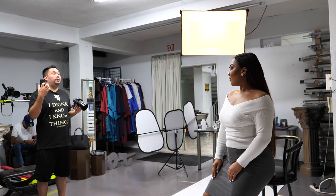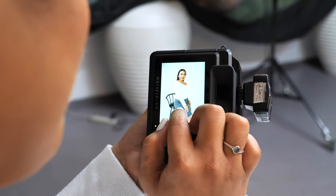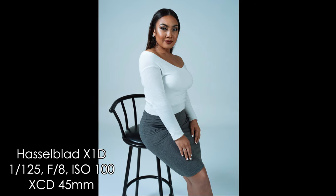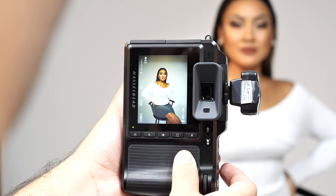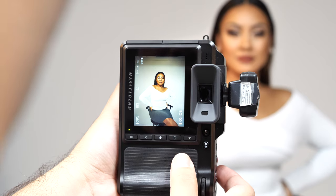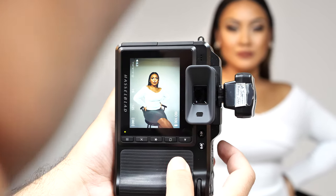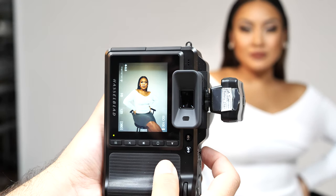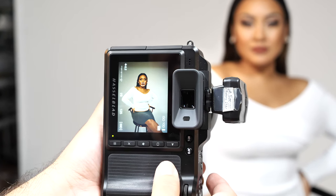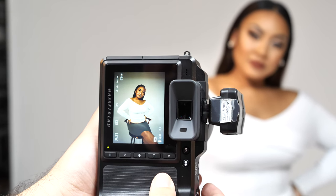The way I use the X1D in the studio is I put on autofocus first. I autofocus on Tasi's eye, make sure it's in focus, then I press the AF-MF button to transition into manual focus. From there I just press the shutter button, and it's actually really quick to take photos instead of waiting for the camera to autofocus every shot.